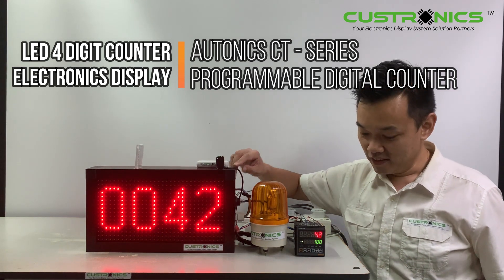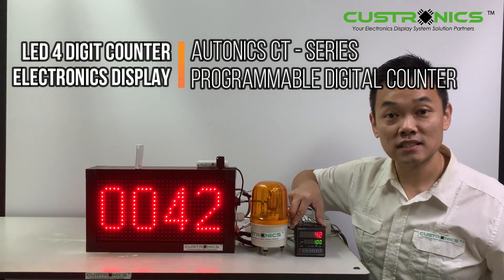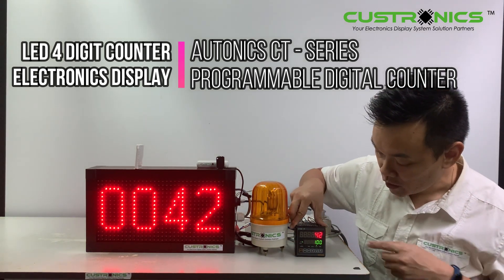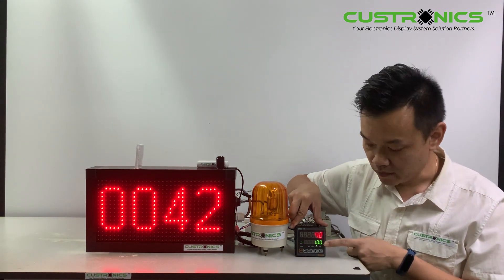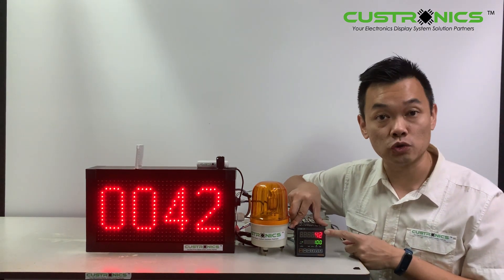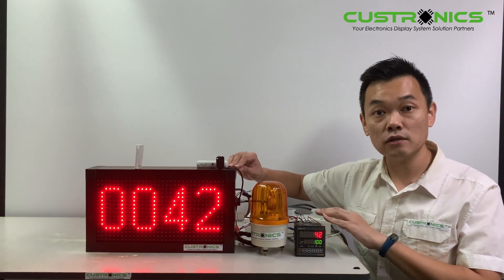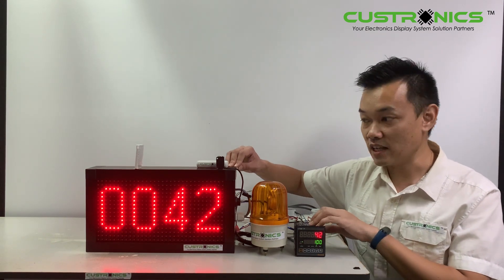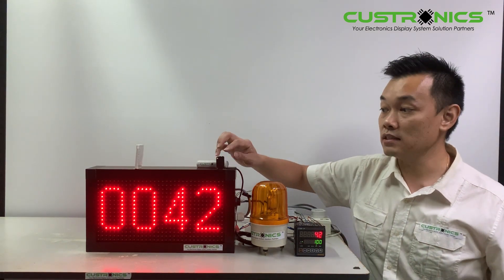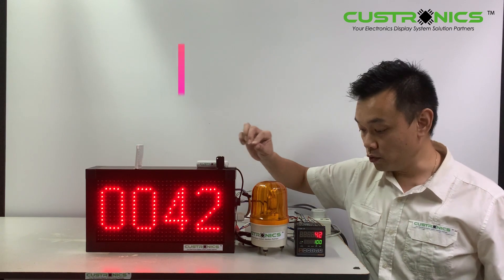Let's start our demonstration. This is the CT series six-digit production counter display panel. Our target for today is 100 pieces, and we currently have 42. These panels are connected via RS485 to this CT series.